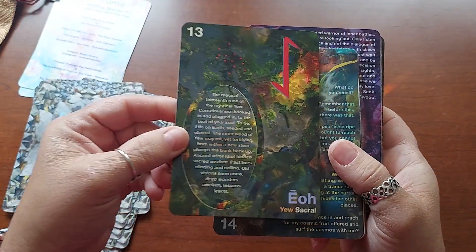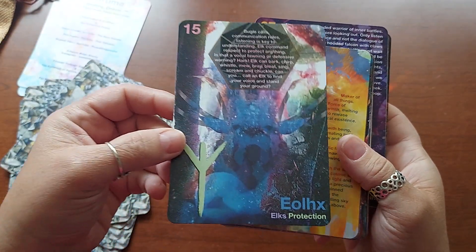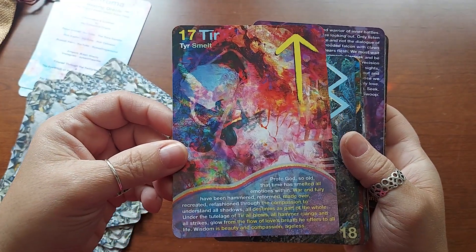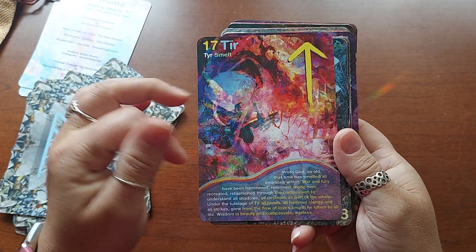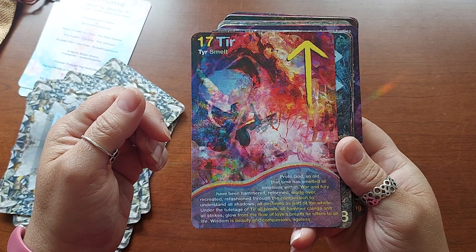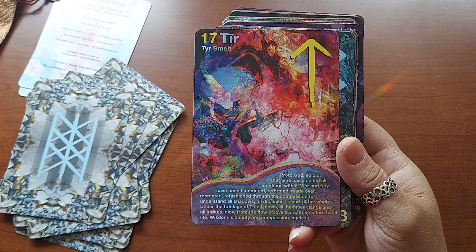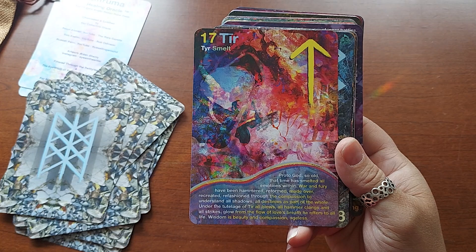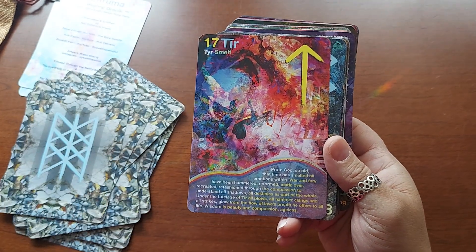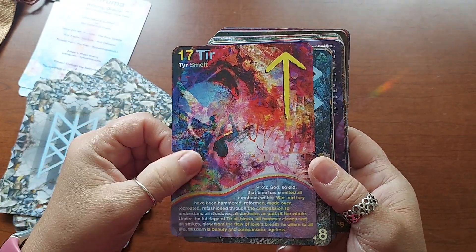Year harvest. You sacral. I love this one. Peer tree, cosmic surge. Elk's protection. Sun, life force. Tear smelt — and Tyr is a God in the Norse tradition, a proto-God. "So old, the time has smelted all emotions within; war and fury have been hammered, reformed, made over, recreated, refashioned through the compassion to understand all shadows. All destinies are part of the whole, under the tutelage of Tyr. All blows, all hammer clangs and all strikes glow from the flow of love's breath. He offers to all life. Wisdom is beauty and compassion." Tyr is a very loyal God in the Norse tradition from what I understand, and I love this stack.